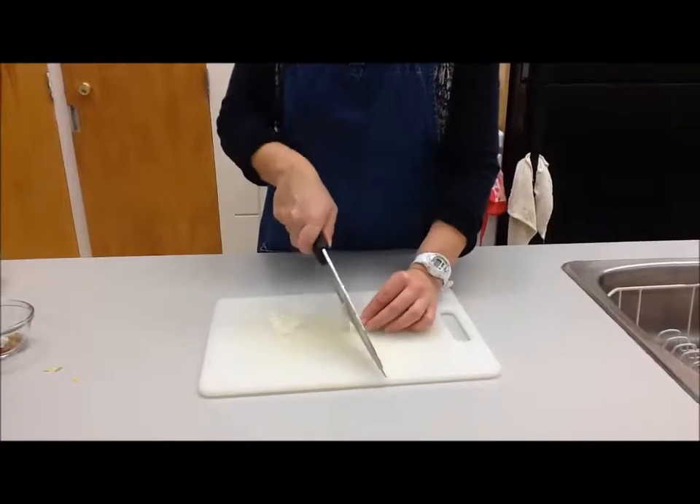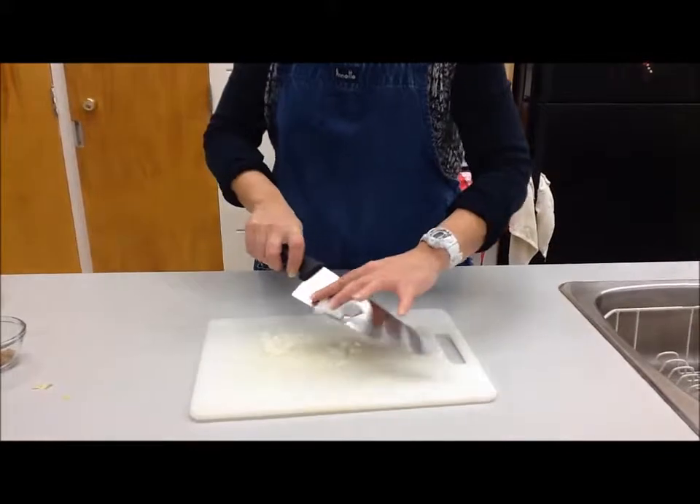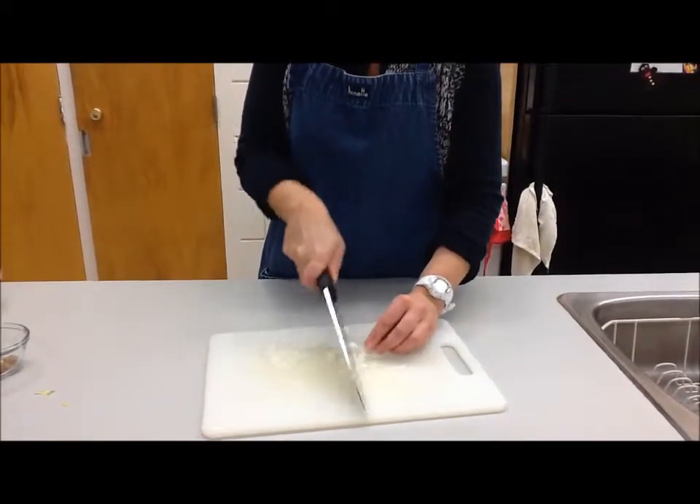Somebody else has been cutting up the onions. Remember: flat side down when you're using a chef's knife, rock the knife, and keep your fingers away from the edge. We want to cut the onions just into a small or fine dice, so chop them up nice and small.